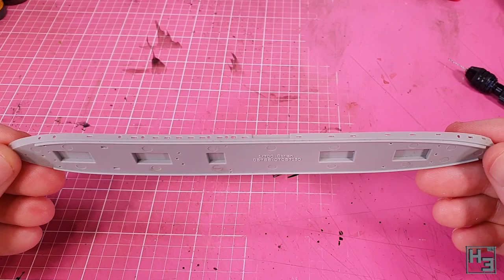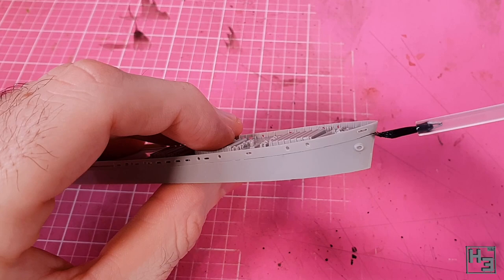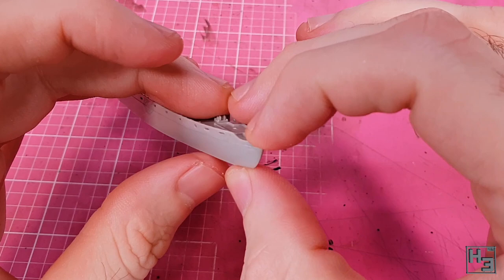I start by gluing the deck to the upper hull. This is pretty simple in theory and not that hard in practice either. I glued it down in sections to make it a bit easier and to reduce the risk of making a mess. I do my best to eliminate the gap along the side of the hull. It hasn't turned out totally perfect, but I think I did an okay job. Any gaps along here could easily be filled in with putty later on.